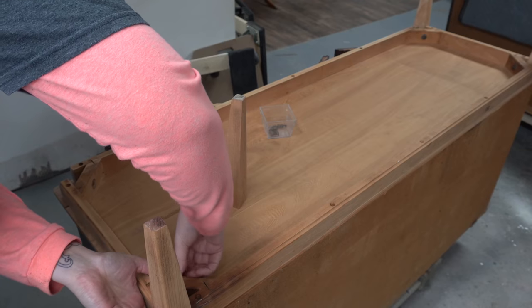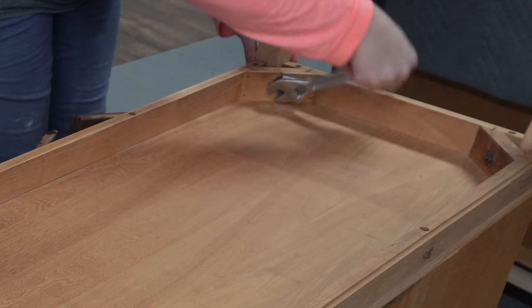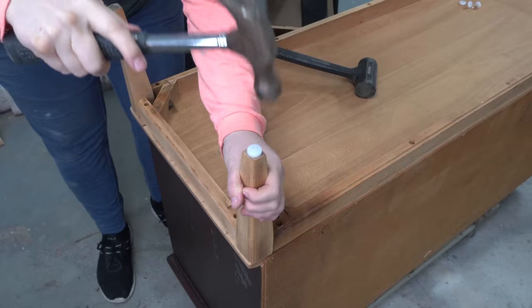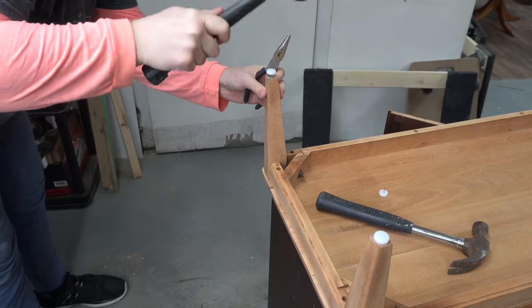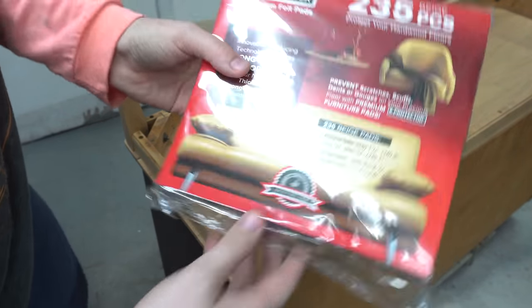These are the pieces that people look at the end result and think, oh that must have been so fast and so easy — but they don't know that it took a day and a half just to get to the point where you were able to paint it. This is kind of cool — I actually received this set of furniture felt pads from my Amazon Wishlist from Dawn, so thank you so much for these.